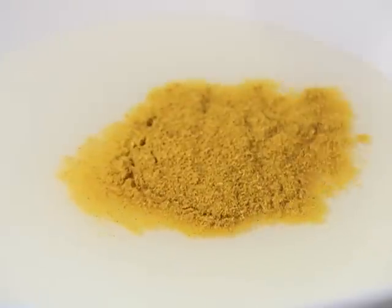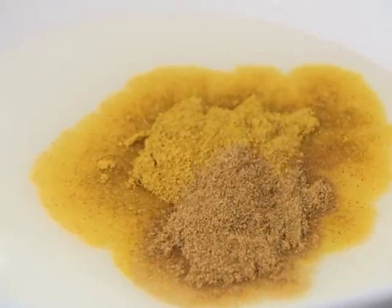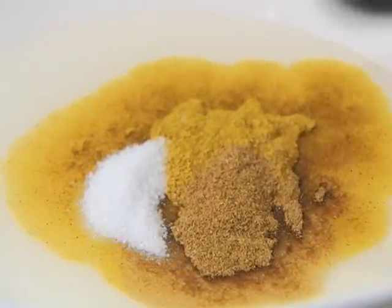Step 1. Preheat your broiler. Then mix together the spice rub using four teaspoons of vegetable oil, two tablespoons of curry powder, two teaspoons of ground cumin, one and a half teaspoons of salt, and a half a teaspoon of ground cinnamon.